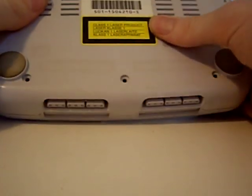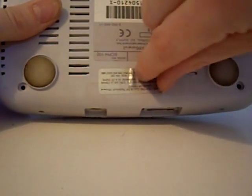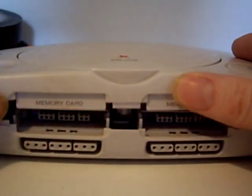So here's our PS1. If we turn it over, I've already removed the screws but you'll find there are three screw holes on the bottom here, and three at the top here — one here, one here, and one hidden behind this warranty sticker here. You can peel it back and unscrew it like I have, or you can just pierce through with your screwdriver and turn to remove it. So let's lift the lid of our PS1.